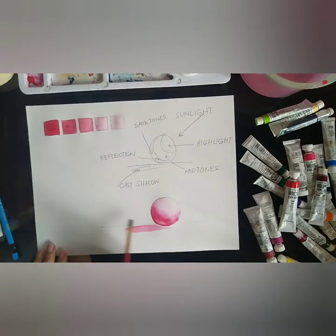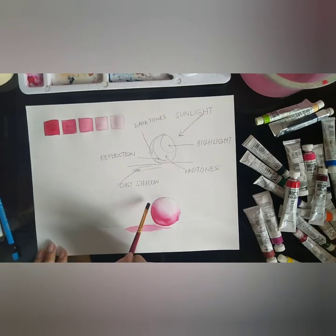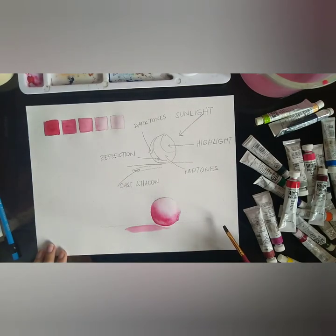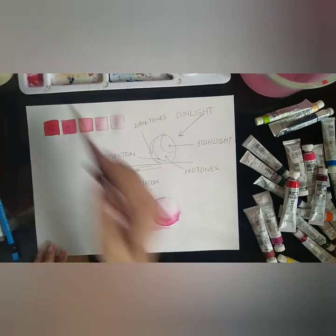Now on your own, try to check if your scale matches the colors of your painting. If it does, then you did it right!